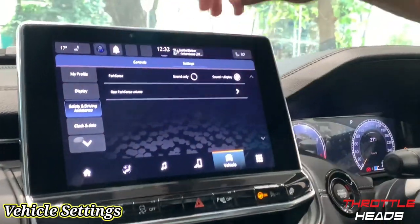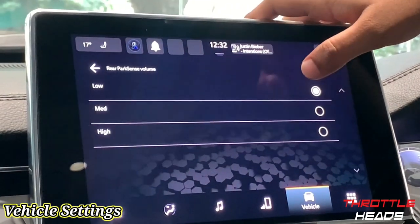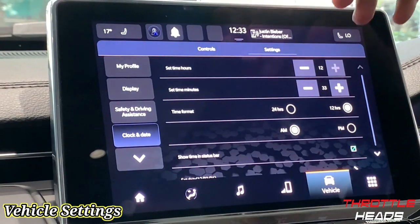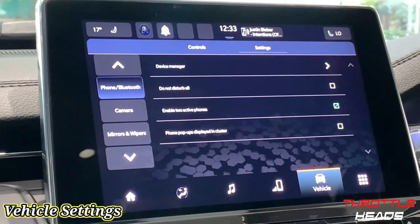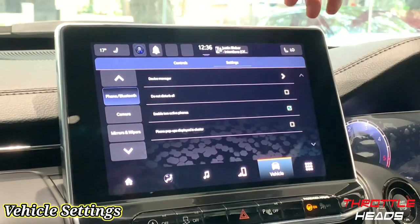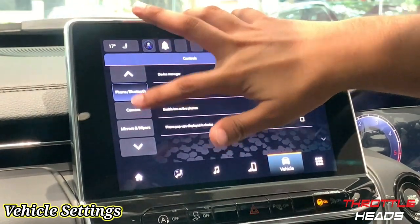Let's go to Safety and Driving settings. Here you have your park sensors — you can set it to sound only or a visual and sound combination. That covers your cameras and rear parking sensor volume, which can be set to low, mid, or high. Under Clock, you can adjust the time in 12-hour or 24-hour format. Under Phone and Bluetooth, you have the Device Manager to connect your phone, a Do Not Disturb option, and the option to display or hide pop-ups on the instrument cluster.